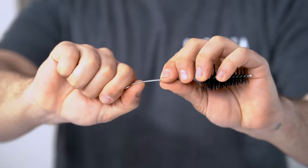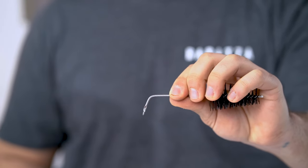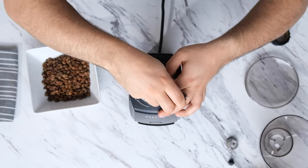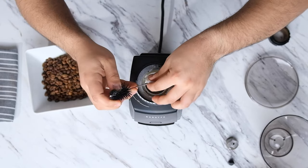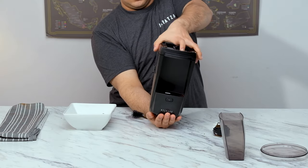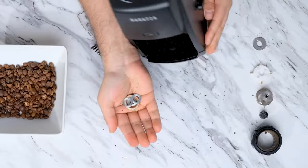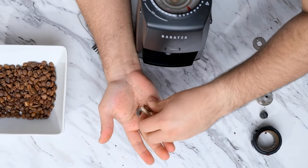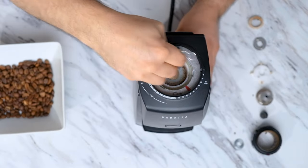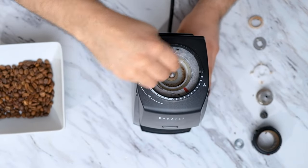I'm going to take the brush that came with the grinder and bend the back of it to lift the paddle wheel up. You can even turn the grinder upside down — just make sure not to lose any of the shims that are under the paddle wheel. There are six shims and these are essential for the calibration of your grinder. Now use a brush or a vacuum to clean out the grind chamber and the chute.